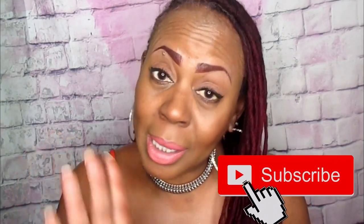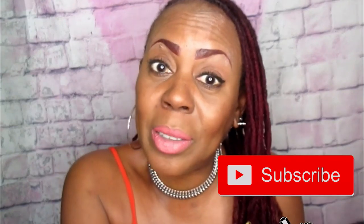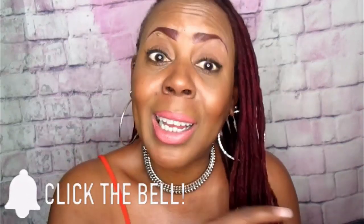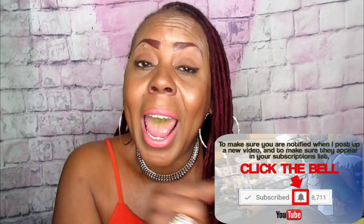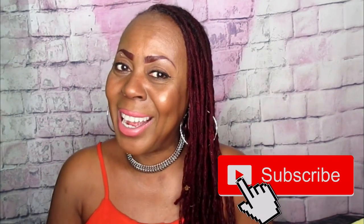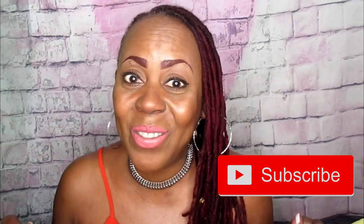Hey fam! Where you going? You didn't subscribe yet? Hit that subscribe button and turn on that notification bell so you will not miss another one of my videos. Make sure it's lit — you will miss out on so much if you don't. Give me those likes, thumbs up, and hit that subscribe button along with the bell, and you will always know when I upload another one of these videos. I'll see you in the next video. Bye!